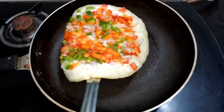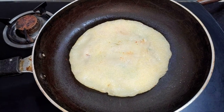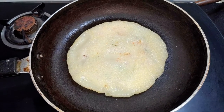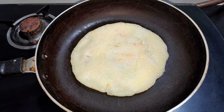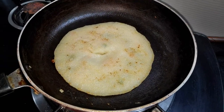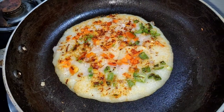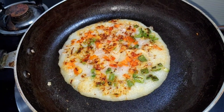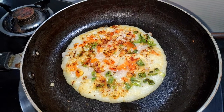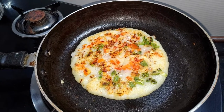We will flip it the same way. You can see how well it has cooked. It is looking very good. We will cook it on medium flame. We will get it from the other side and make it a bit more done. We will add a little salt. The flame is medium and we don't need to slow down.